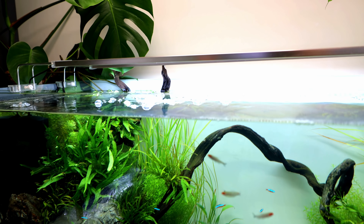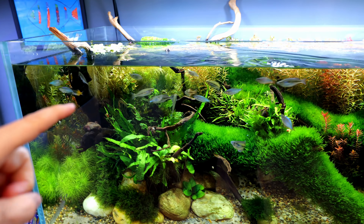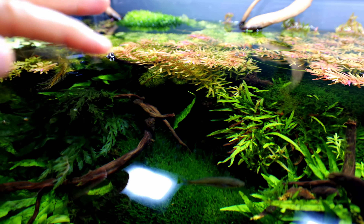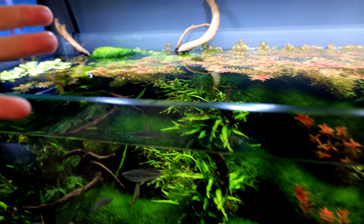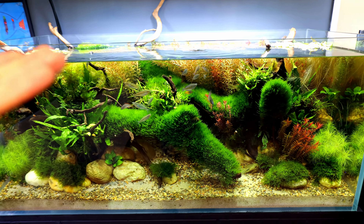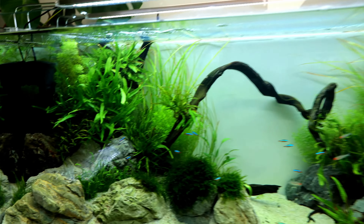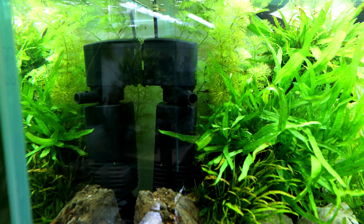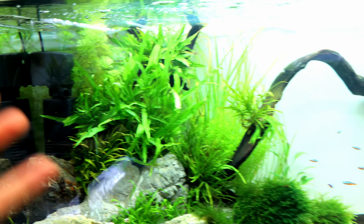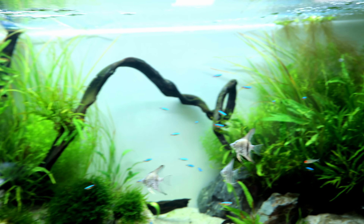I've basically got the same filter on the angelfish aquarium. Looking at the surface now it's completely clear — as time goes by everything becomes balanced and the biofilm goes away. If it doesn't, you're probably overfeeding. Filter-wise, it's been a week and we've still got decent flow but it's reduced by about half — we're not getting any plant movement on one side. Time to clean it out.